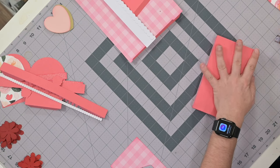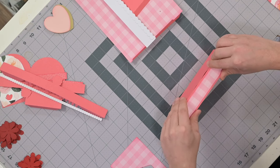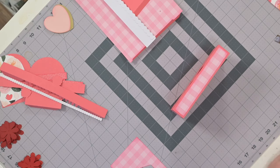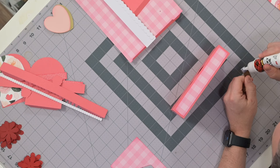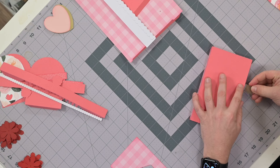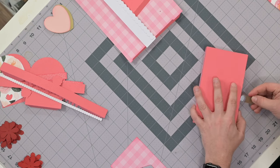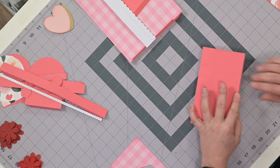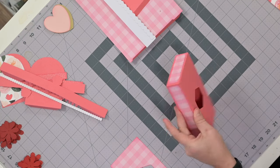Just hold that down and make sure it gets nice and flush. I've got two more little gaps to fix — not a big deal, it happens all the time. I'll just use my same scrap piece — that'll be fine. Hold it down until it's all perfectly flush.